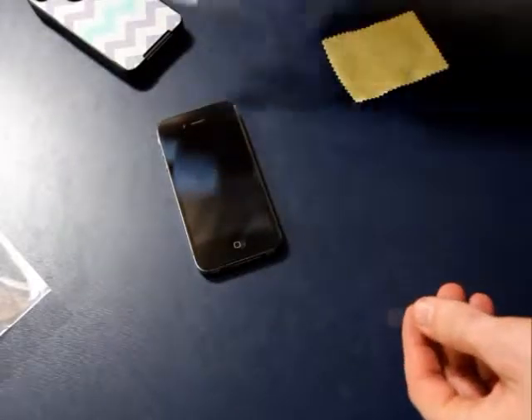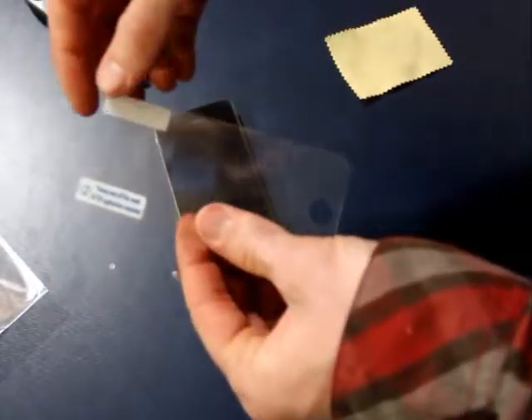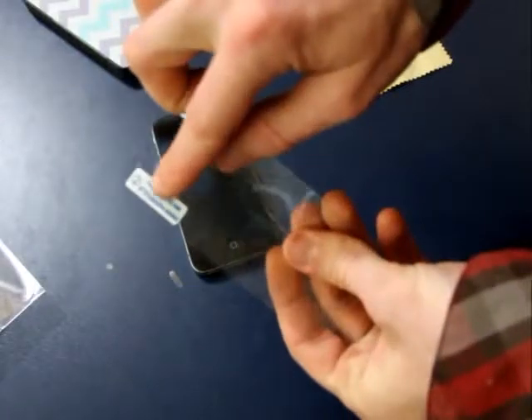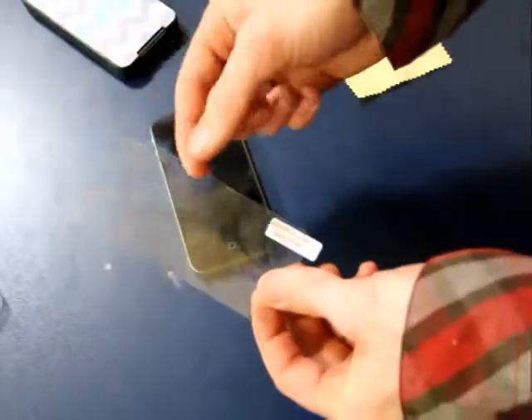I use the screen protector to kind of brush off the little pieces of lint and stuff that may be on the screen. Then the first thing I do is peel off the second layer, which is usually a blue layer — just peel it all the way off. That's basically not needed; you can discard that. Second layer, peel it off — that's trash.